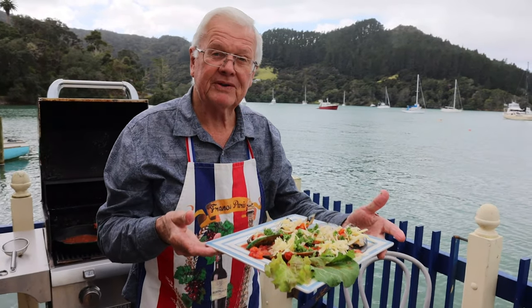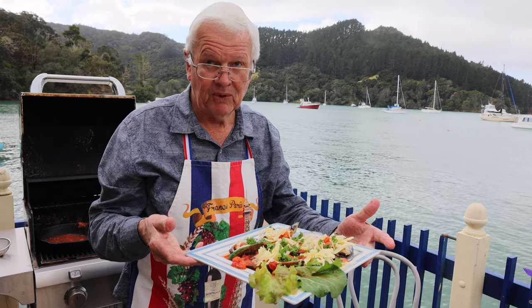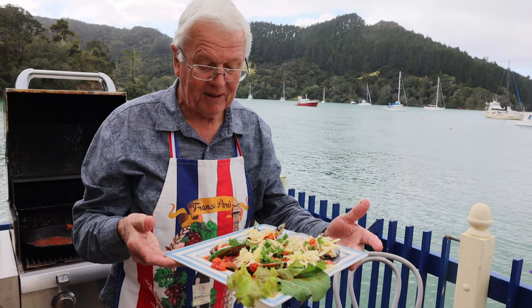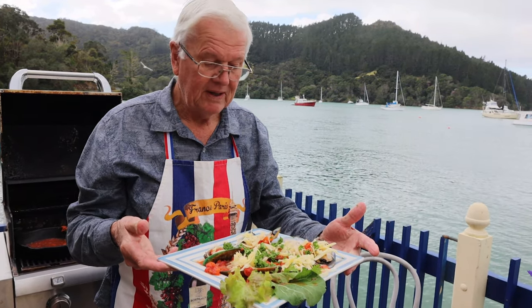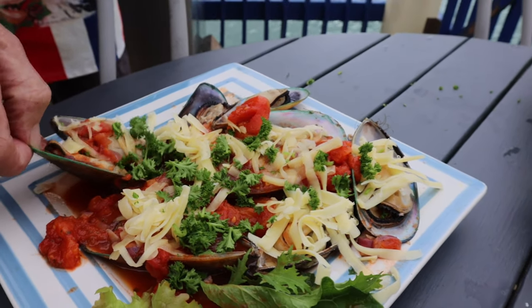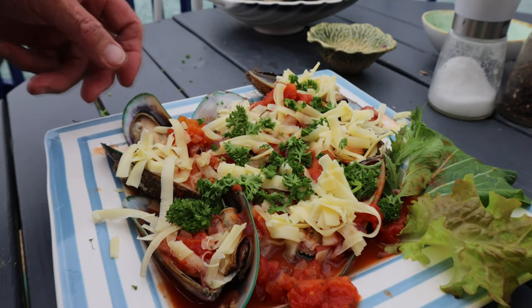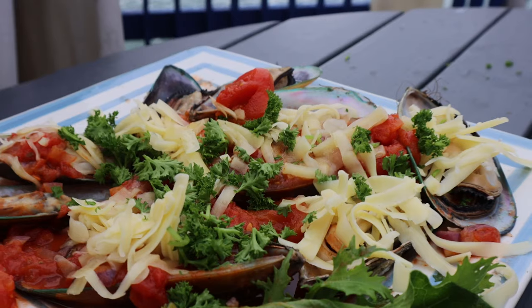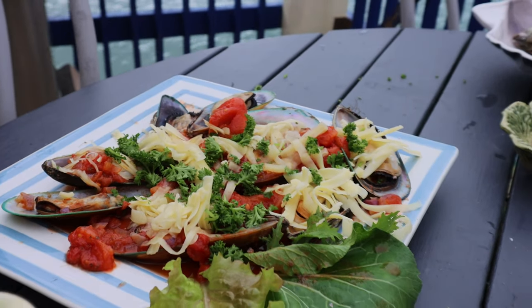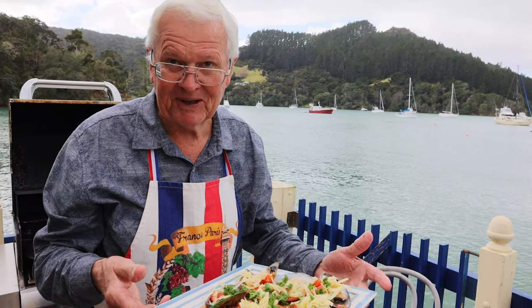Green-lipped mussels from New Zealand — not using water in the pot, capturing the natural juice. And one of the reasons too that you look inside each mussel before you put it on the table is that occasionally there will be a small little crab inside the mussel. Now they're actually quite edible, but most people don't like eating the little crab, so you would take them out for your guests anyway.